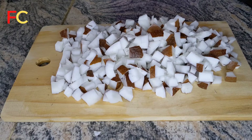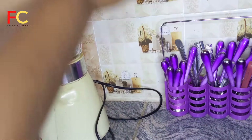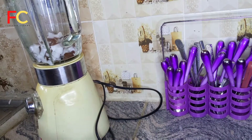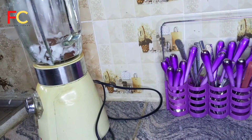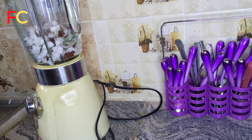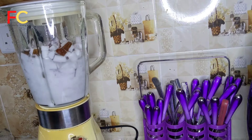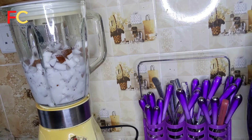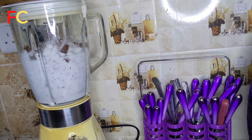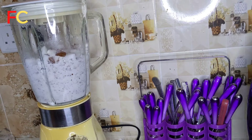I'm done cutting and the next step is to blend the coconut. I'm adding it to my blender. Remember, if you're blending in large quantities, make sure not to pour everything in at once — you can take it to the market to use the big machines. I added water to the coconut and I'll start blending. I'll continue until I've gotten all the juice out of the coconut.